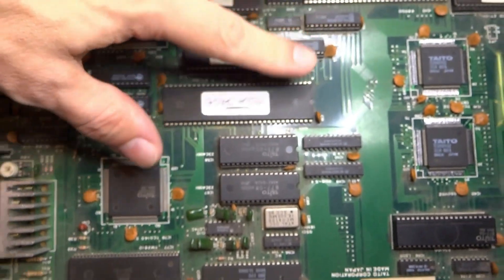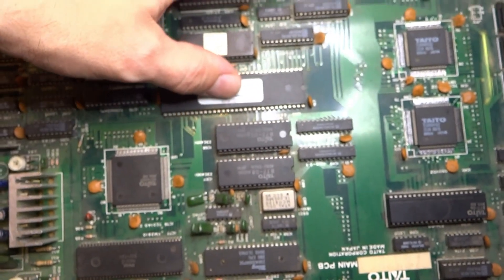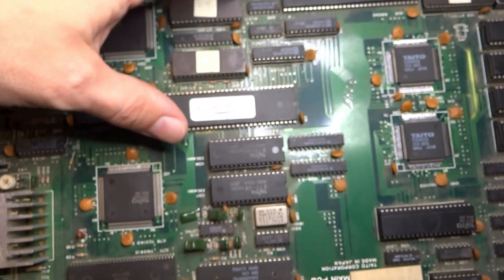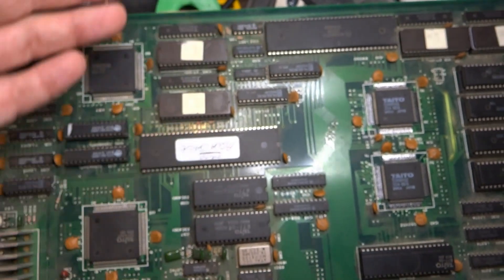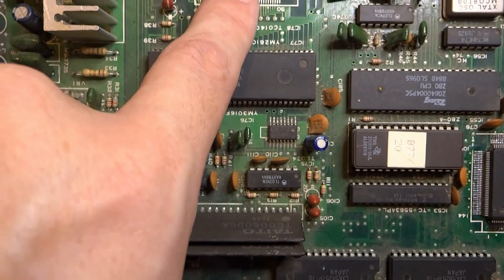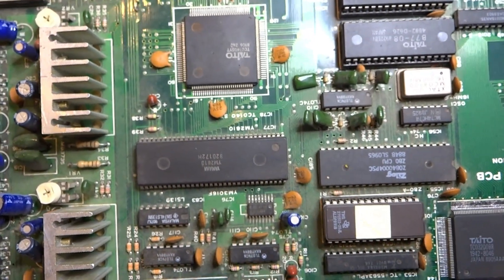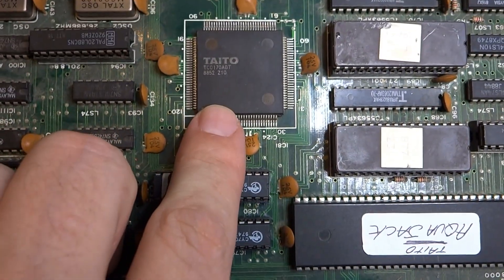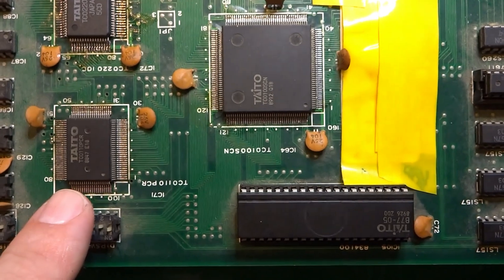The Taito Z series hardware runs with two Motorola 68000 CPUs, both running at 12 MHz. Each one is responsible for a particular job — one for visuals and one for audio. For audio we have the Taito SYT, which handles sound effects, and over here I believe is the ABT, which also works with the sound system.